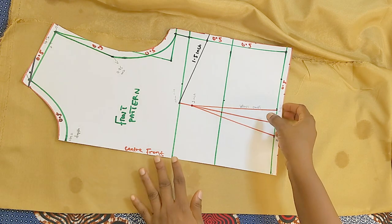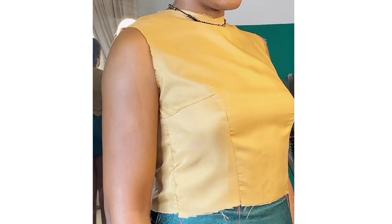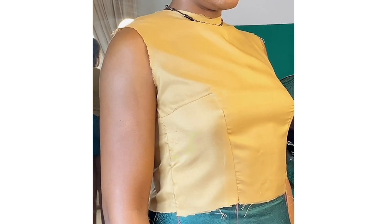I promised in Part 3 to show you how to cut your pattern on fabric — for those who don't know how to transfer a dart to the fabric. This video shows you how to cut your pattern on a folded fabric, carefully transfer your darts from the pattern to the fabric, and how to sew in your darts and join your front pattern to your back pattern. I'm cutting two patterns: the Part 1 pattern and the Part 3 pattern.